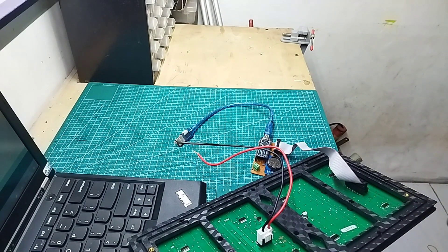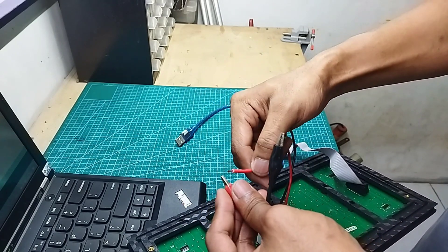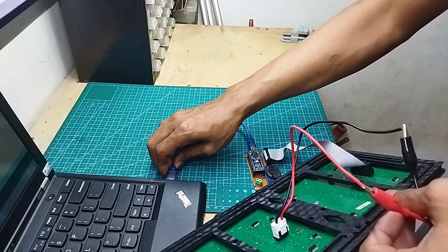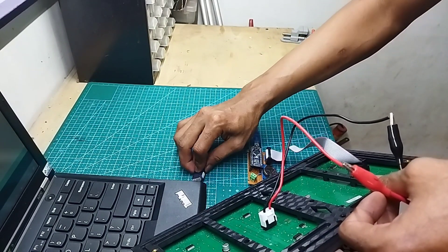Saya nyalakan dulu power supply-nya. Udah nyala. Yang ini soket-nya. Ground ke ground, VCC ke VCC. Dan ini saya tancapkan.